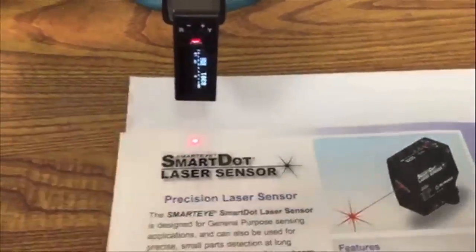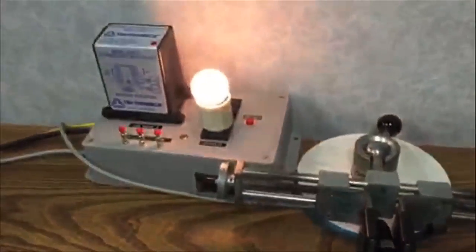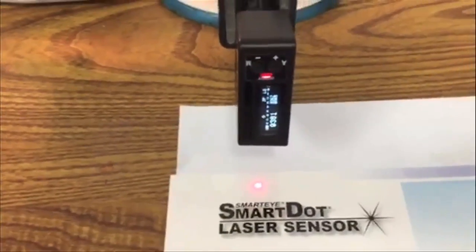Like photocopy paper. This is the test jig, and you see this button right here — that's a remote auto set, and that's what I'm going to use because it's just easier to do it that way.